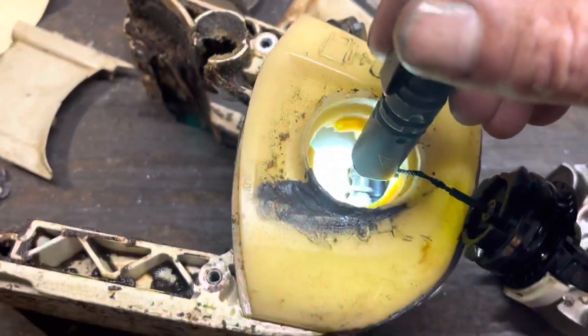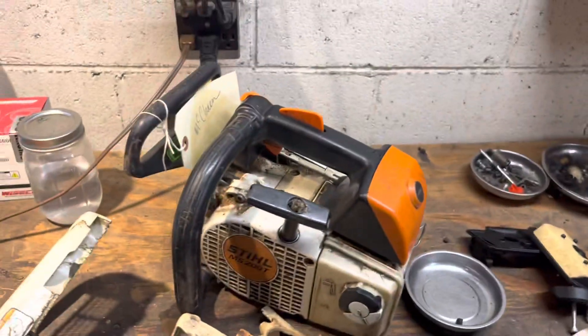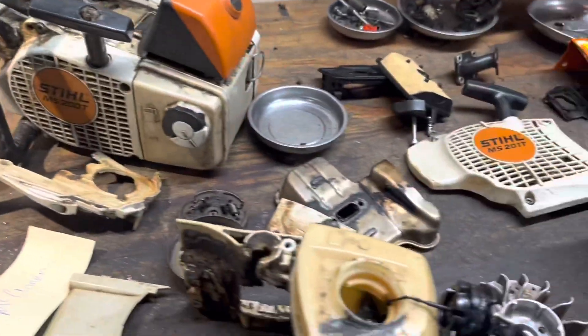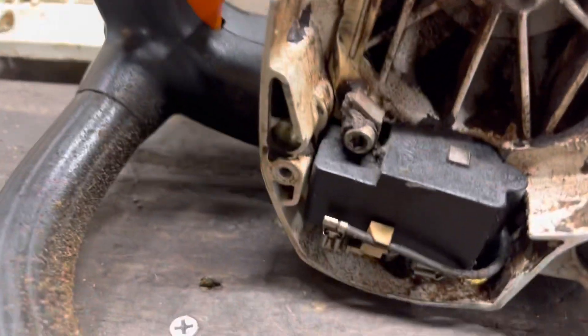We're replacing the gas tank on this — there's nothing left in there. What I'm gonna do is we've got a 200 and a 201T, so this has got the traditional setup.